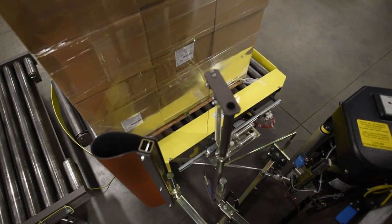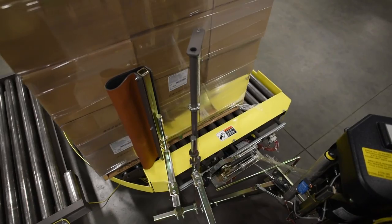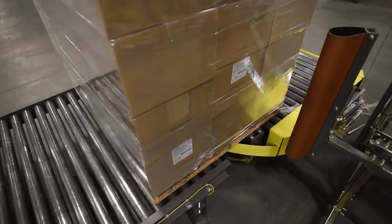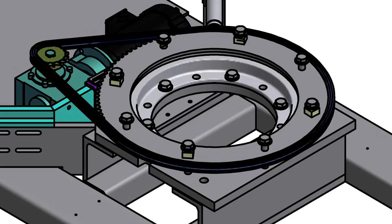Like all Orion machines, the CTS is built from steel for maximum durability. The turntable is supported by a precision ring bearing and is chain driven.